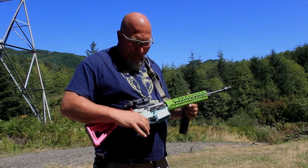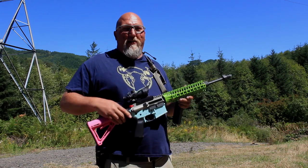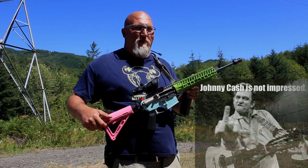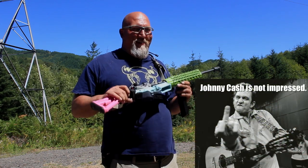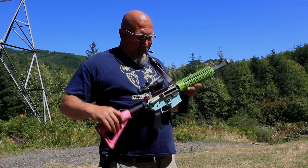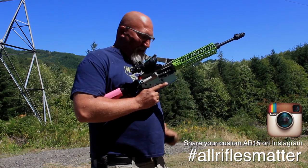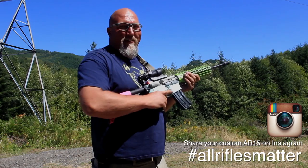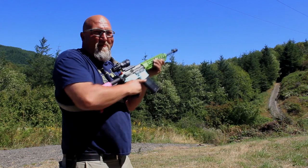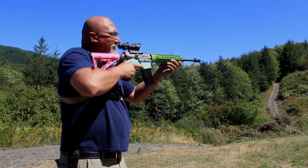Well, with this sling it kind of reminded me of my hero Johnny Cash — 'one piece at a time.' I don't know if Johnny ever ran a rifle like this. He was a man in black, and this is... well, I don't know what it is. But all rifles matter. Go crusty — you're operating wrong, I can't operate with your operator gear.